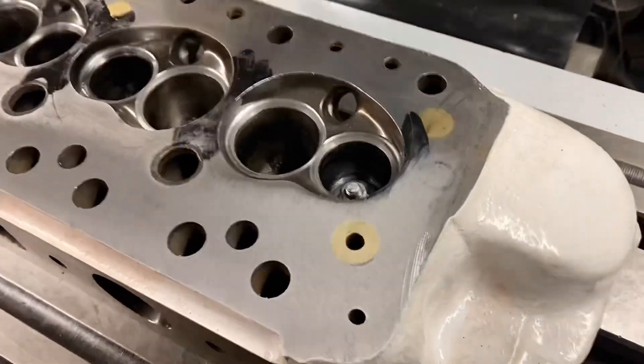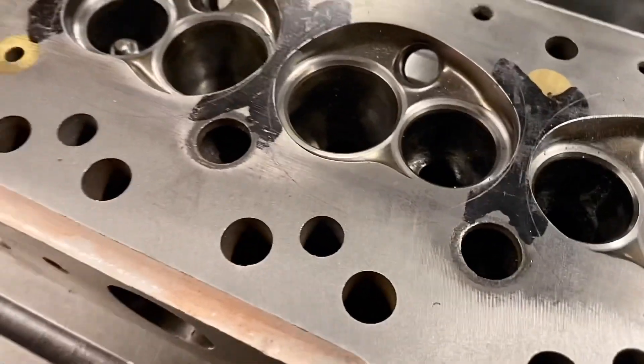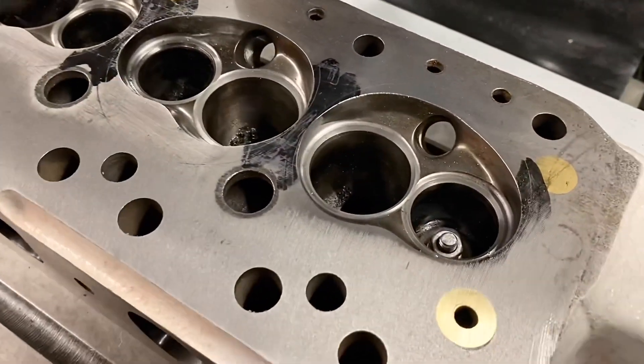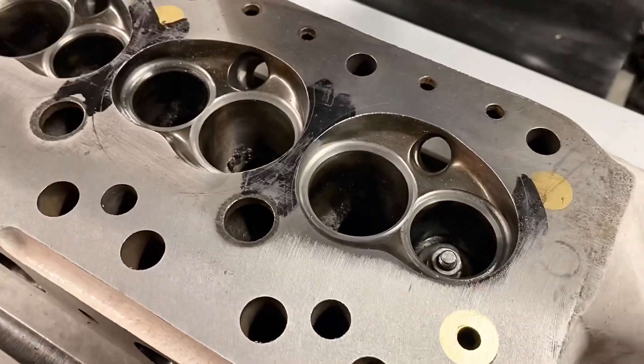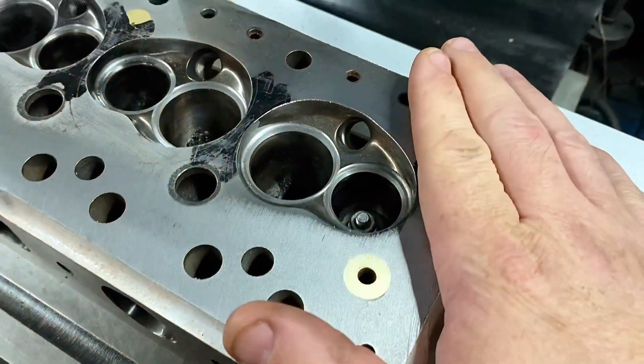Just machining a head this morning and I just thought I'd take a quick video. I need to machine the valve spring seats on the other side of the head, but I noticed when I measured this cylinder head that it was actually tapered.